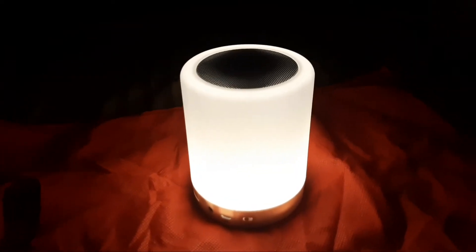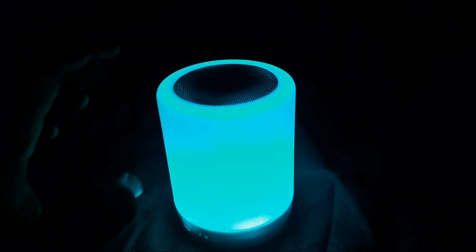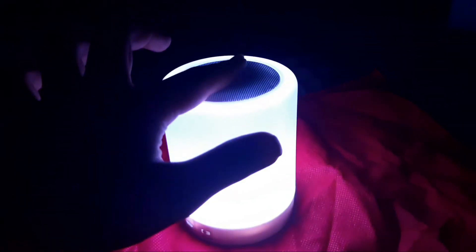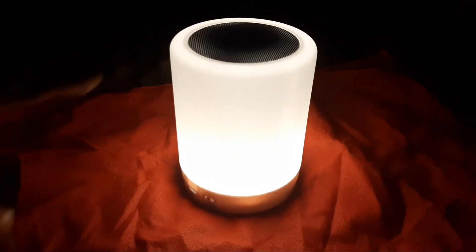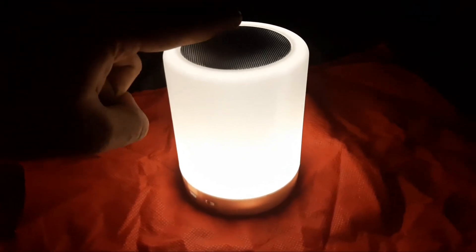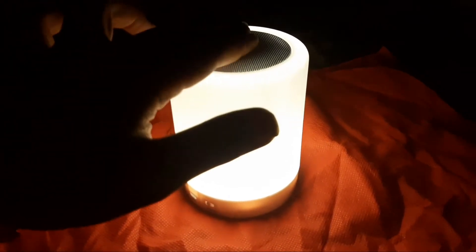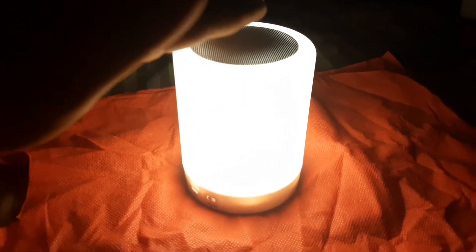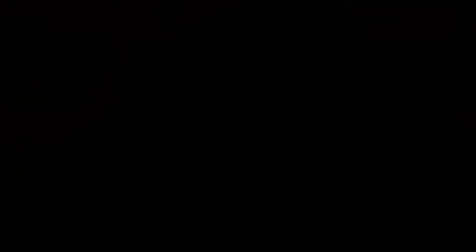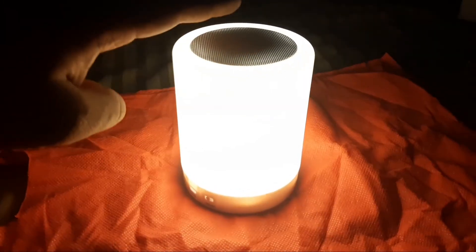We can dim the light. The light dims in 3...2...1. First, let's touch the basic light. Touch it, then add brightness — this is it. One more touch gives maximum brightness. So the three modes are: basic brightness, medium brightness, and maximum brightness, then switch off.